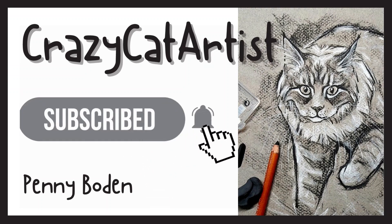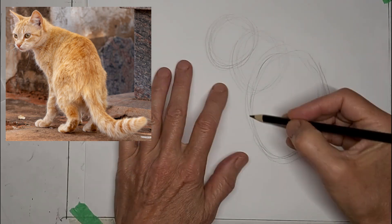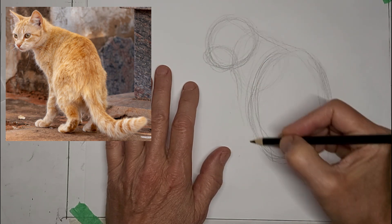Meow, meow. Hi, it's Penny Bowden here, crazy cat artist. This is mapping in kitty shapes, getting the general shape.